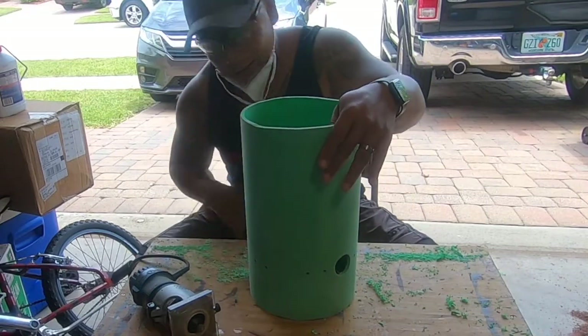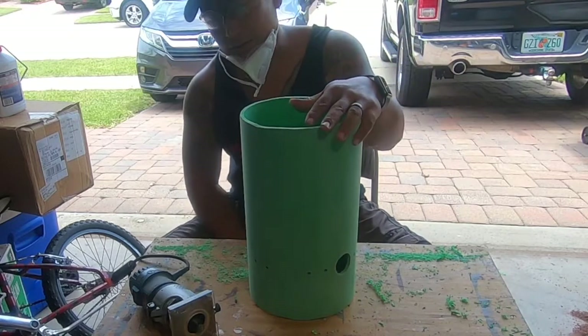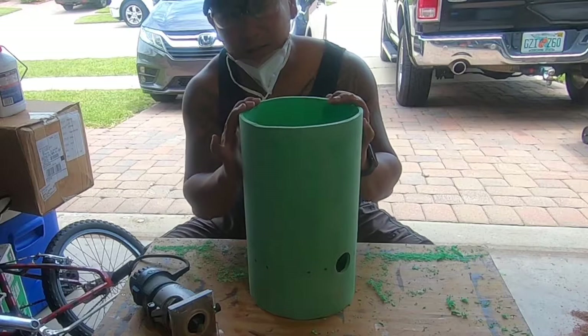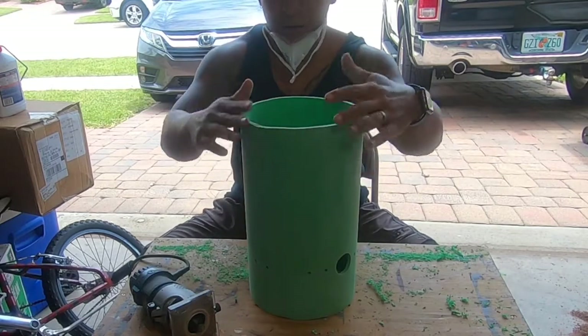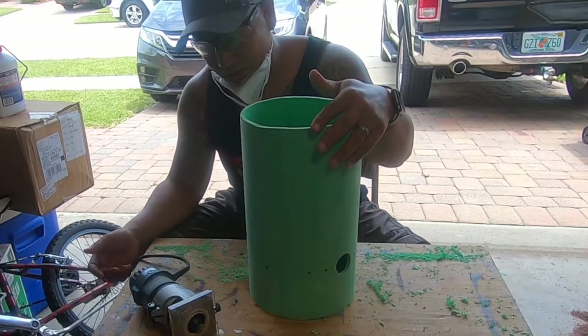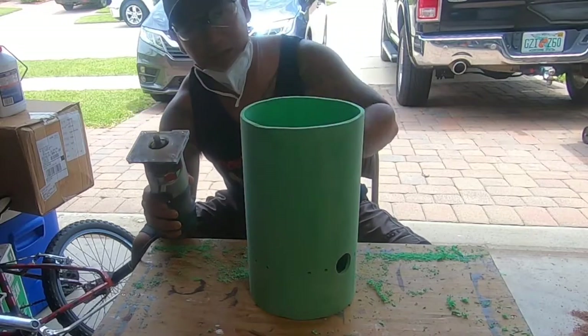This next step came out from just thinking with logic: the head we're using on this drum is a natural skin. You can imagine natural skin under tension against these 90-degree bends — a sharp corner could tear through the material. So I take a round-over bit and round off the top edge.